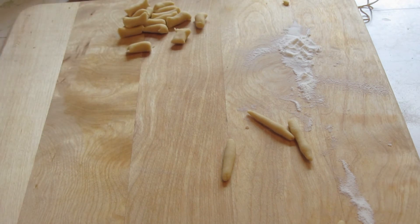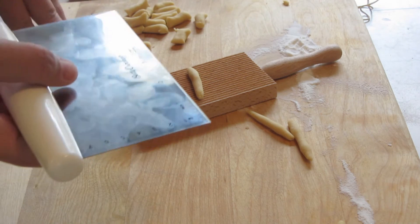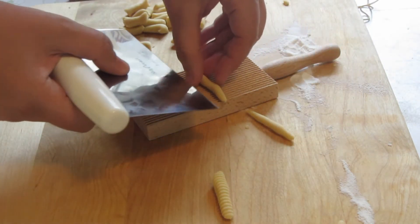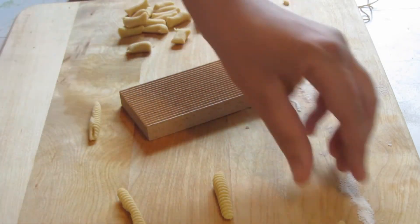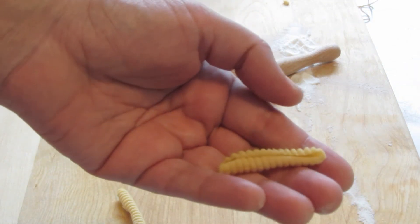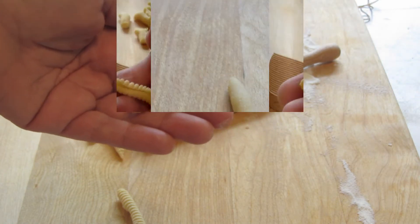To form the cavatelli, I'm going to be using a gnocchi board. Place the cavatelli on the board using a bench scraper, press into the back of the cavatelli, push and roll. As you can tell, you can see the nice marks from the gnocchi board — there's the crease in the back and the hole. I'm now going to place these on a floured cookie sheet and continue making the rest of them.